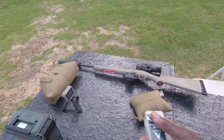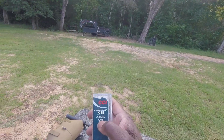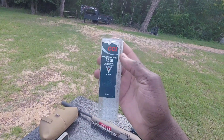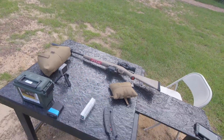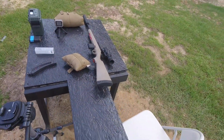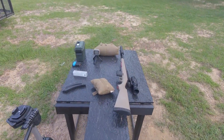On the 22LR, it's going to be just a regular standard velocity — shows 1,070 feet per second. It's just a 40 grain CCI standard velocity. I have some that's better — I have some Stingers and some 22 Varmint that's a little bit faster. Alright, let me get this set up real quick. If we hit some steel, great; if we don't, fine.